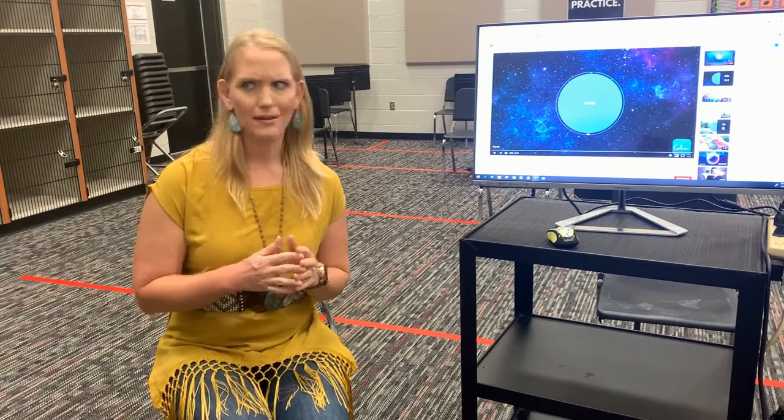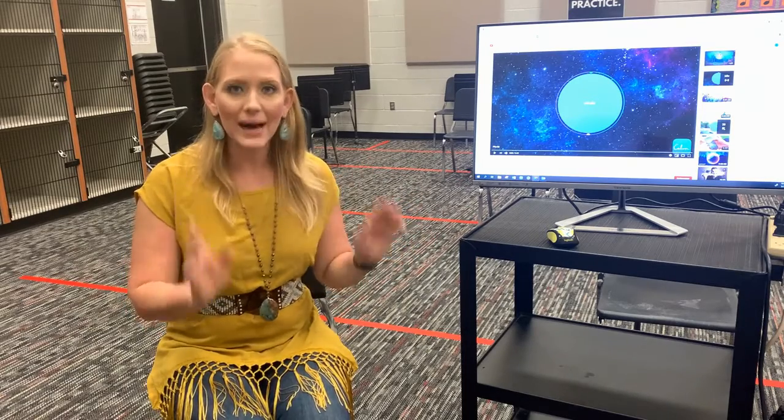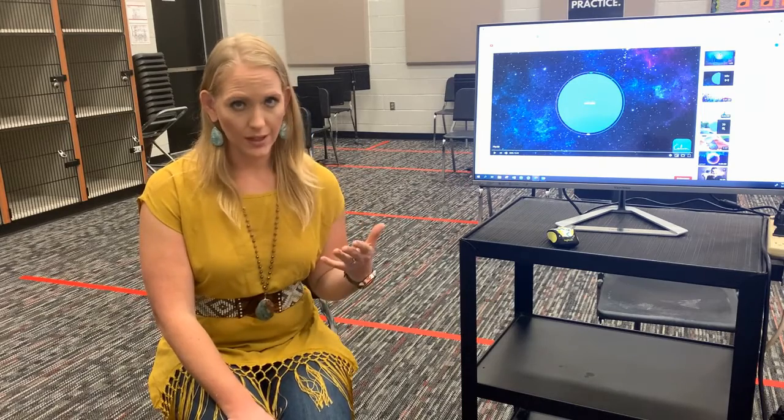Hi everyone, it's Miss Hensdell, and I wanted to talk to you today a little bit about how to breathe. You're like, 'Hey, I know how to breathe — breathing is involuntary!' But in band class, we breathe a little bit differently. You need a lot of air for your instruments.